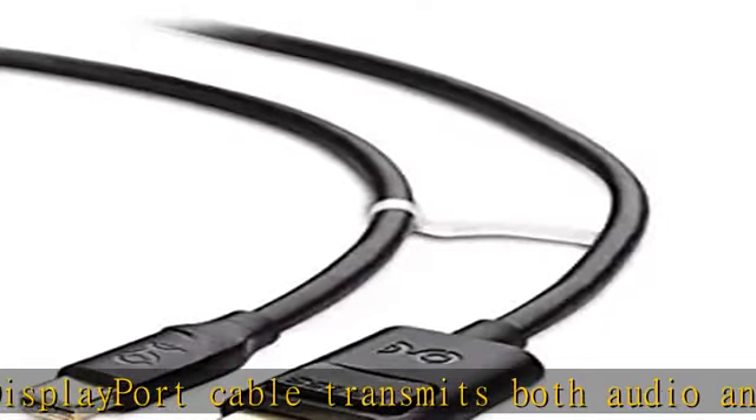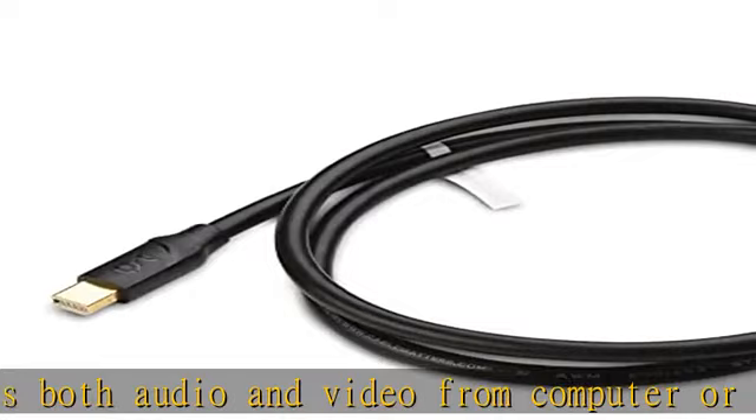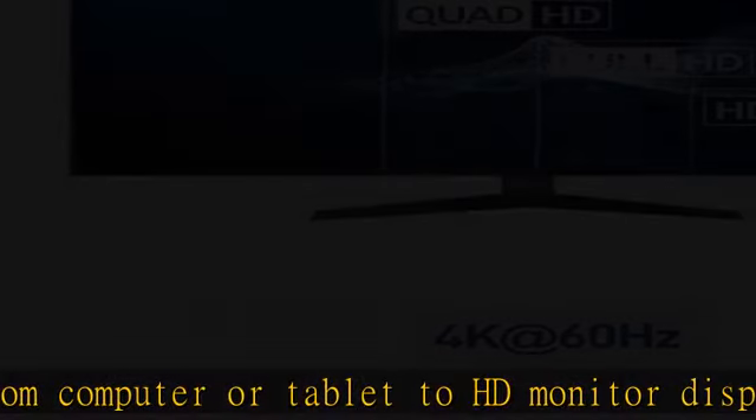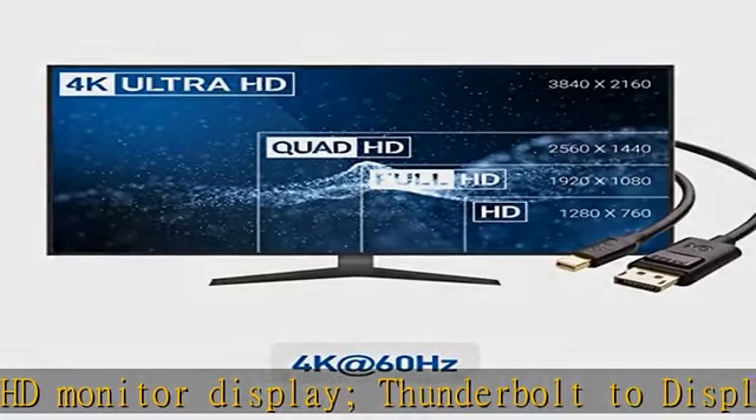Low-profile connector on the DP to Mini DP cable does not block adjacent ports on your computer. Mini DisplayPort to DisplayPort cable has molded strain relief for long life and has ergonomically designed treads for easy plugging and unplugging.